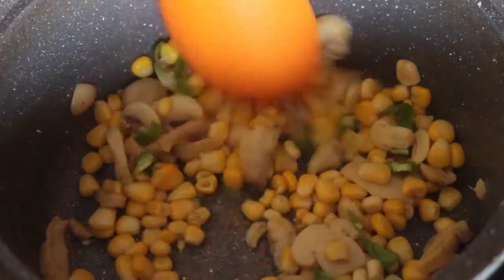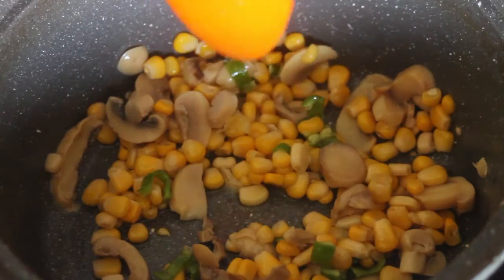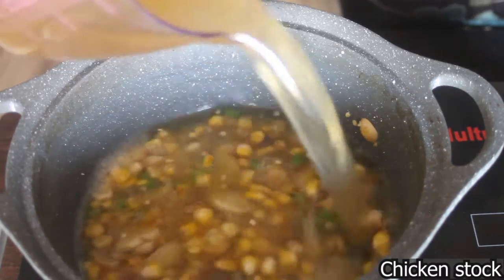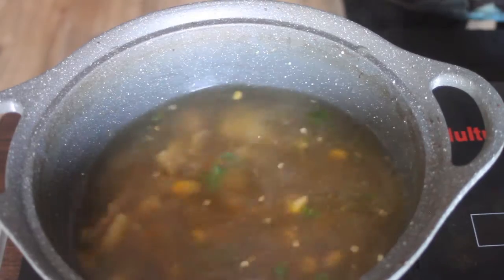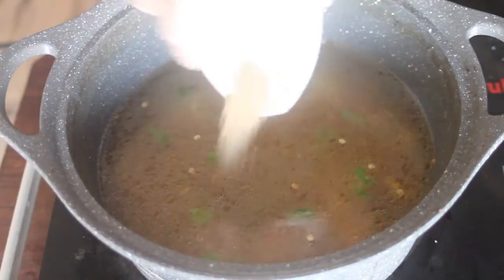The main purpose of sautéing is that our canned corn and mushrooms have a different taste. What I do is make it a little sautéed so the smell will be different. After that, we add the soup stock we made — it was 5 cups.